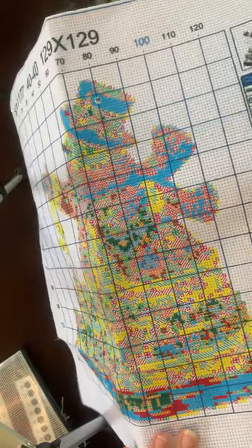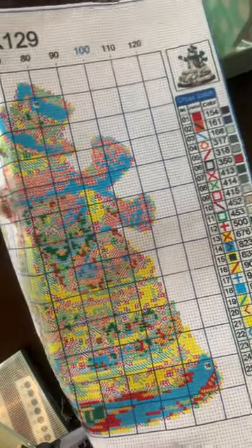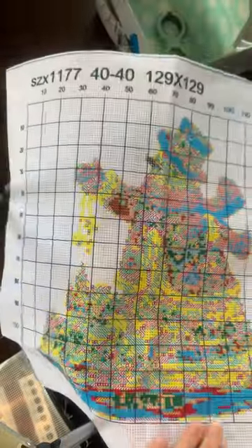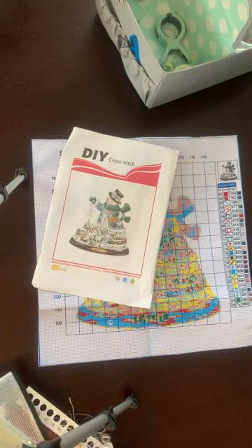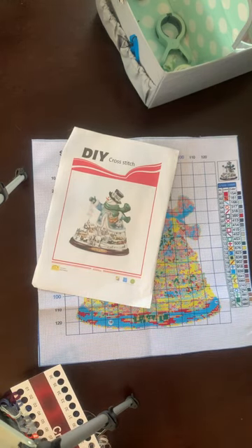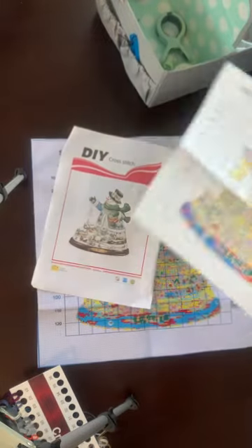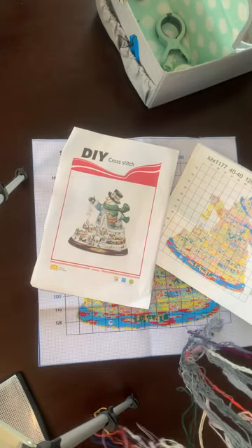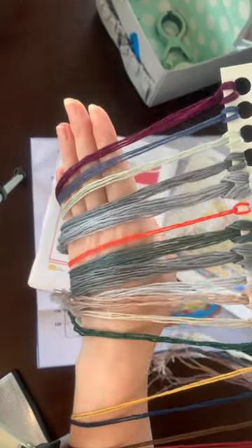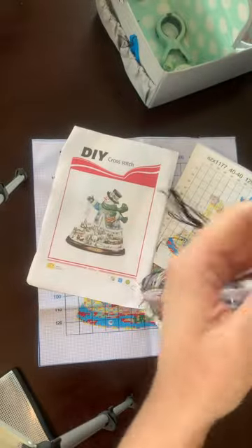This one seems like it'll be pretty quick — it's 25 colors, seems pretty basic. Here's the chart. Here are the threads — a little bit of color, mostly grays. Understandably, it's a snow globe.